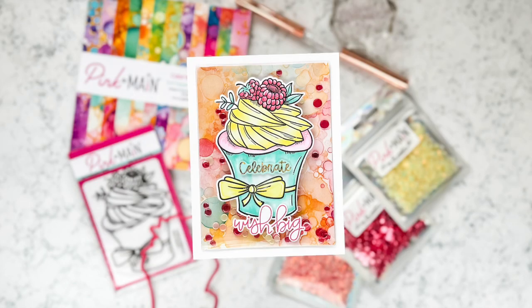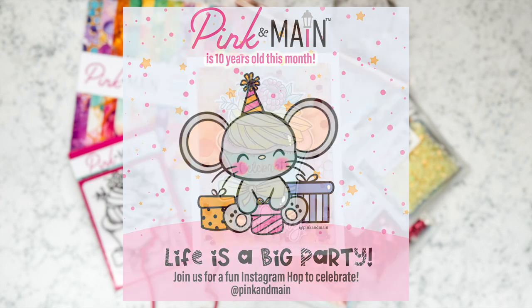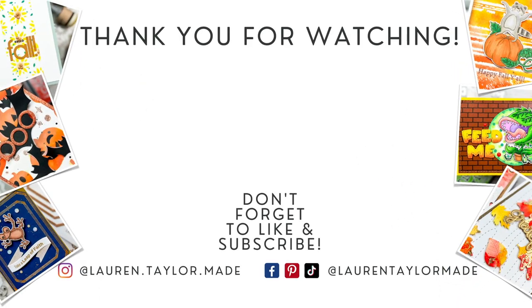Here's one more look at it. I have a link down below to my Instagram post because there is an Instagram hop today celebrating Pink and Main's 10th year birthday — that's amazing! I'm so excited to be a part of it and to bring you more inspiration this month. Thank you so much for watching. I hope you'll click like, and if you're new here I hope you'll subscribe. You can find everything I use down below in the description box. Thank you and have a wonderful day. Bye!